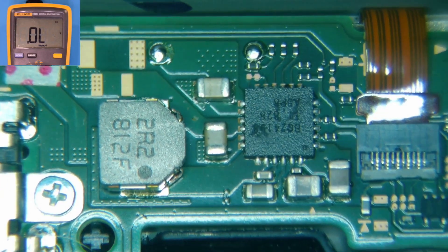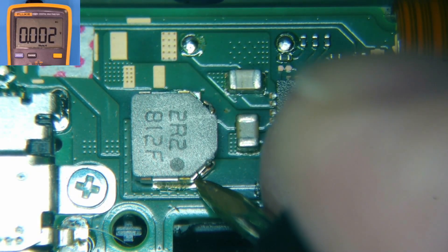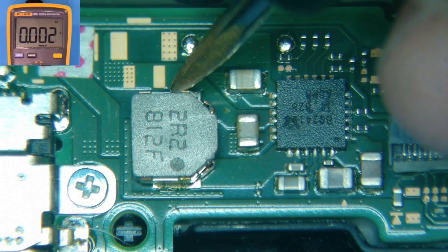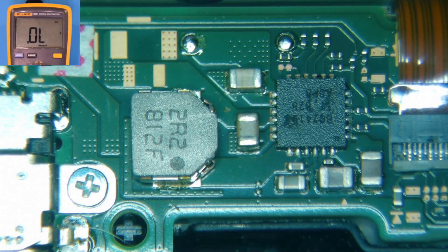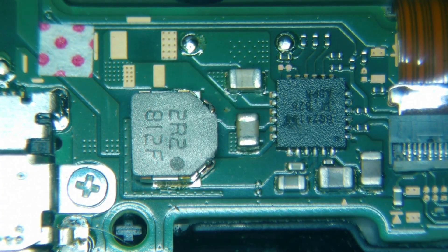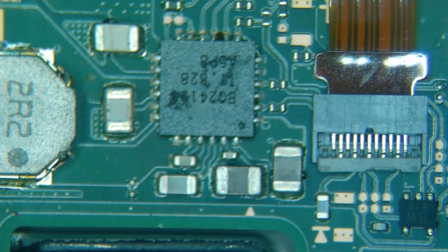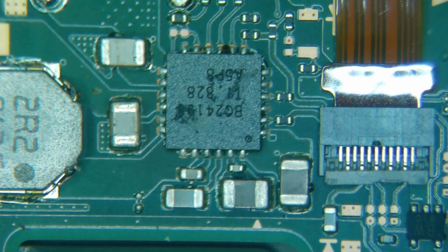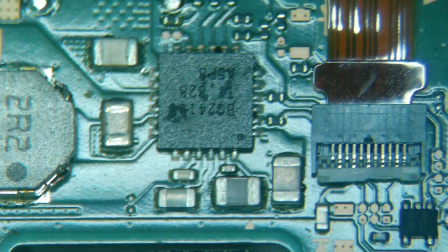I'll next move over and check this coil right here — this is important. We should be able to get 4 volts coming through here, and if this is reading 0.002 we are definitely not going to get sufficient voltage coming through this coil into the secondary charging IC, which I'm starting to suspect may be the issue. That is the BQ24193 right here — it looks a little dirty. That's going to be my next suspicion, so I'm going to go ahead and pull the motherboard out and pop in a new one, because these are also known to go bad.